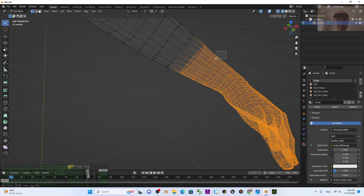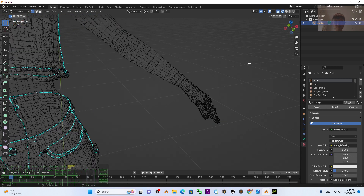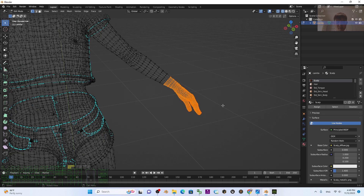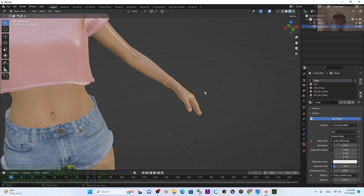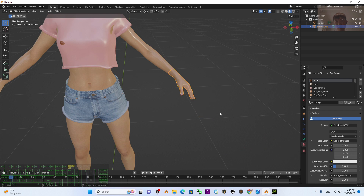Make sure all relevant parts are selected. You can press L to select, then press Y and it will be extracted. Then press P > By Selection and it will become a separate mesh. Go back to Object Mode, turn on the texture again. It's already extracted — if you press G you can move it, so it's now cut as an individual mesh.